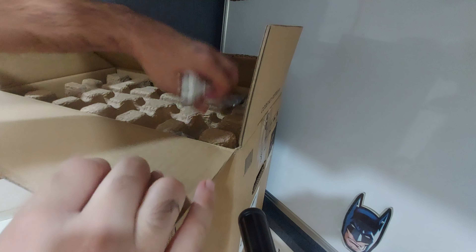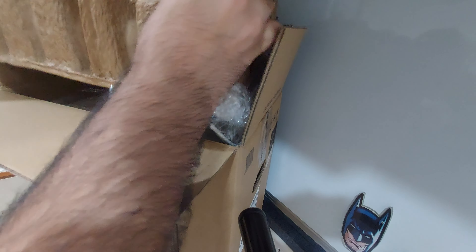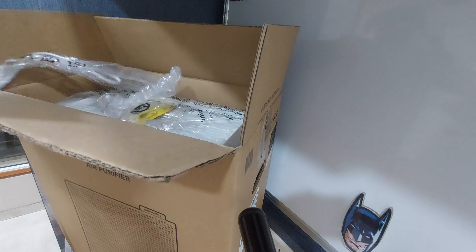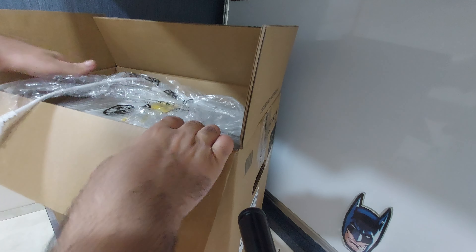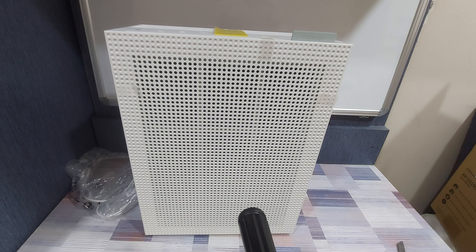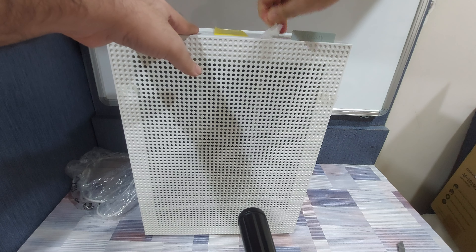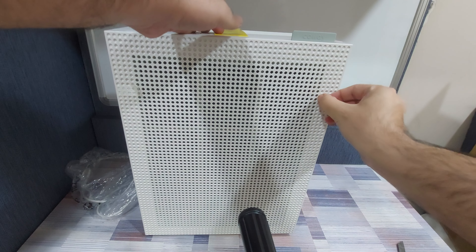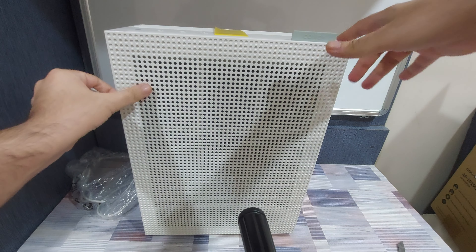Next, we can see the power cable. Remove the safety cushion. You can see the upper body of the air purifier. Out of the box, you get this nice looking air purifier with a very minimalistic design. There are some safety tapes that you need to remove before you start using it, so let's get rid of all of those tapes.